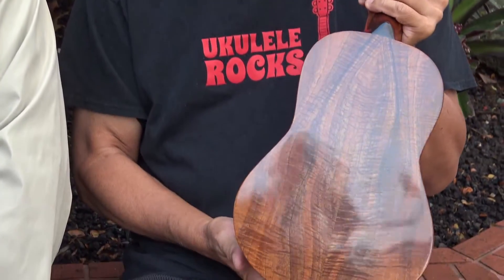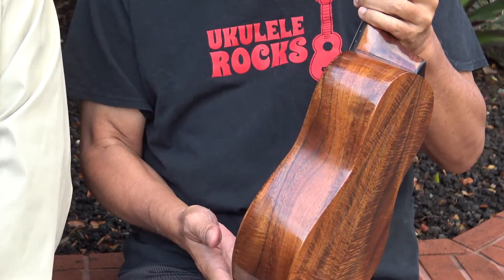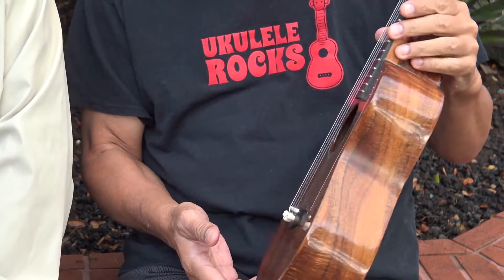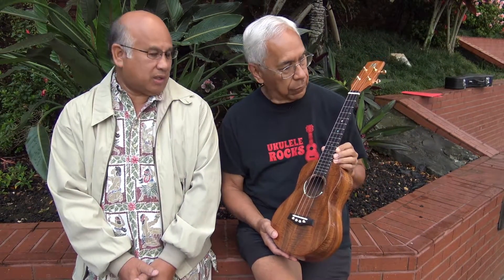This part is beautiful. Camera person, can you see the designs here on the back? They're beautiful. Got real lucky — this is the first log that I purchased from a mill and I was able to make four ukuleles out of that one log.